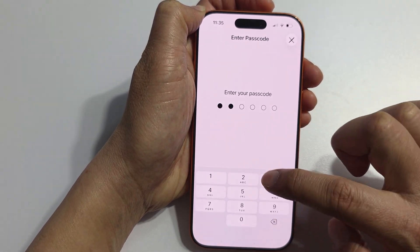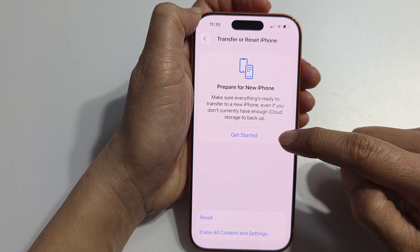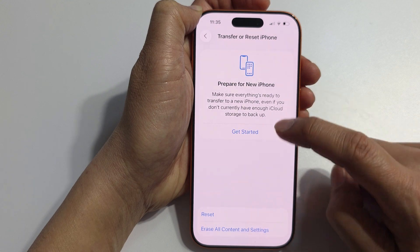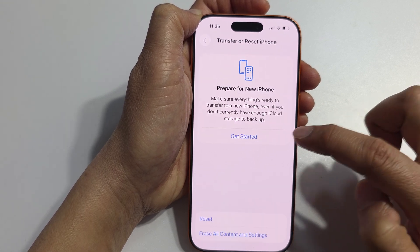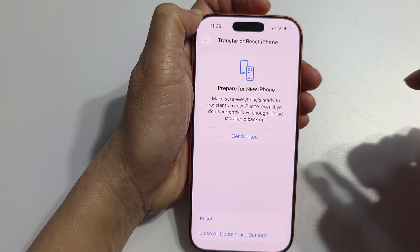Enter your screen passcode. Then tap on Reset All Settings to confirm.